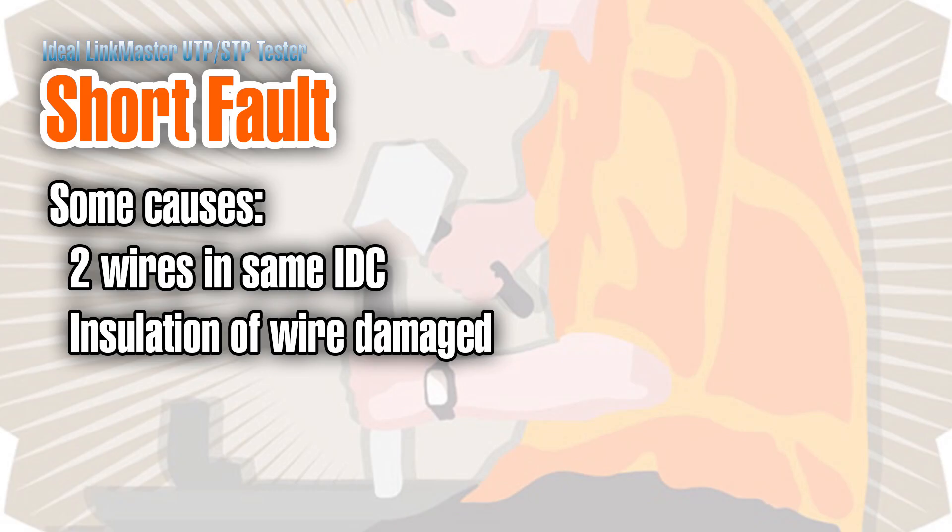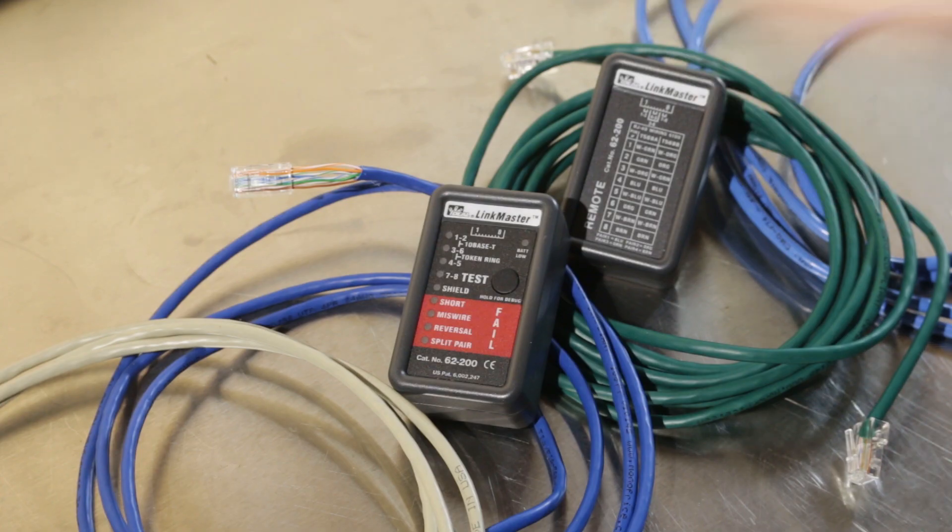A short occurs when two wires are somehow touching each other. If you managed to punch two wires down into the same IDC in a keystone jack or patch panel, that would do it. Another common way is if the insulation of the wires got nicked when stripping the outer jacket and the wires wound up touching each other. So it's really important to use the ripcord when stripping twisted pair.